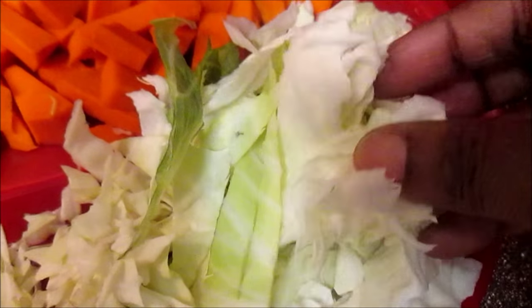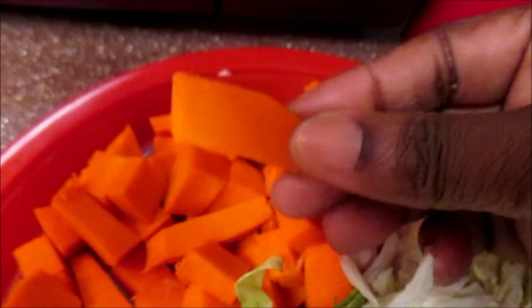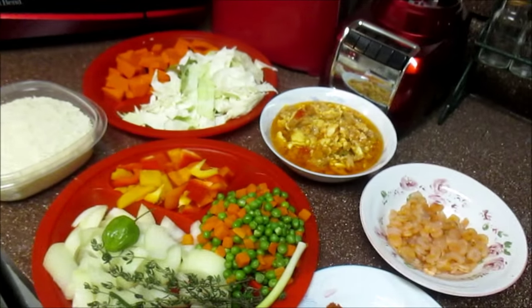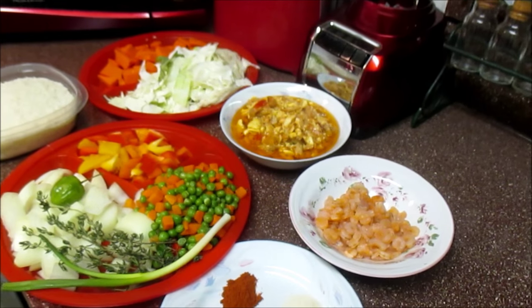And in here my vegetables are cabbage and this is pumpkin. All I did was clean it up real good and cut it into little bite sizes. So that is all you'll need to make this recipe — come on and let's put all our ingredients together.